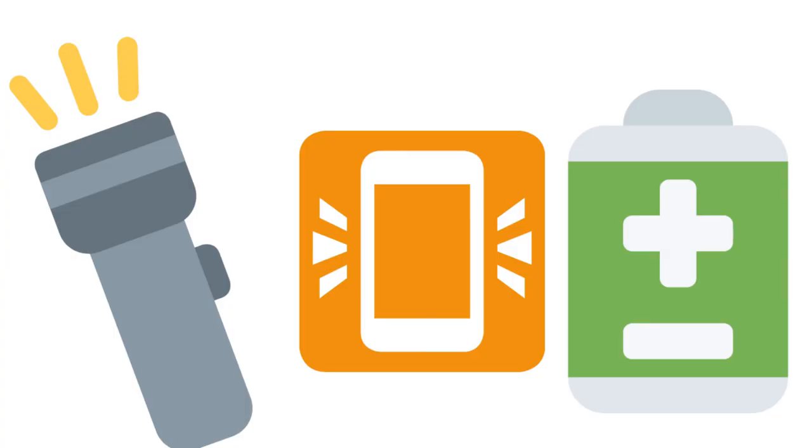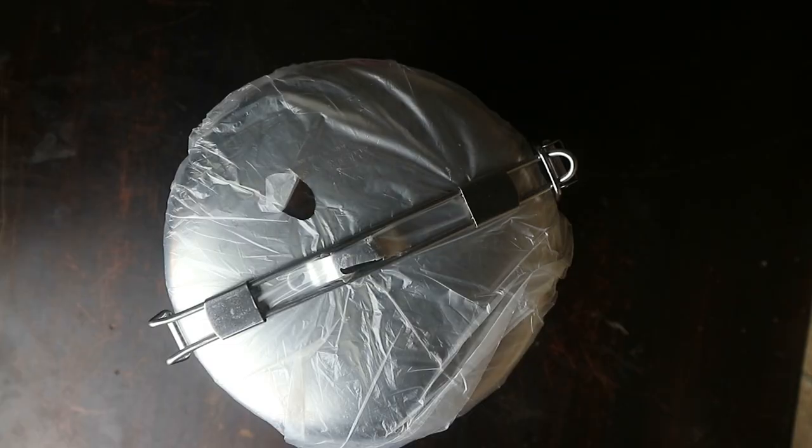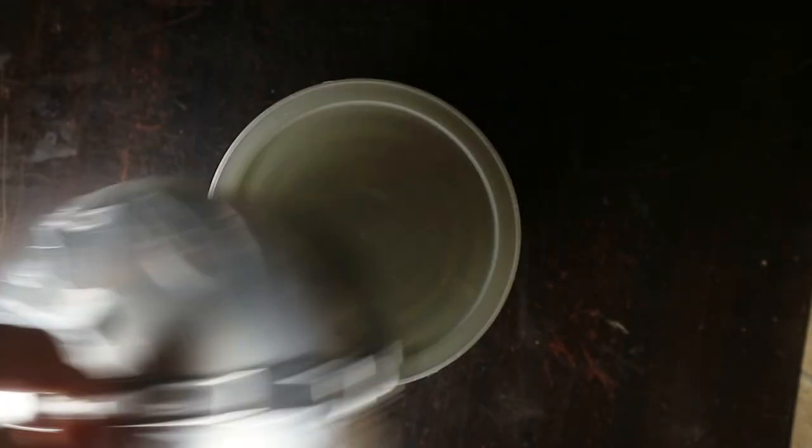Some stuff I don't have right now but would also carry: a cell phone, maybe an extra battery pack for your cell phone, a flashlight, and maybe a small pulley to pull yourself out of the snow if you need to.